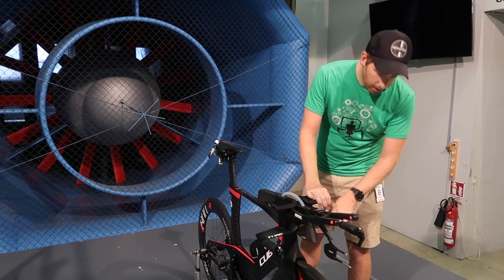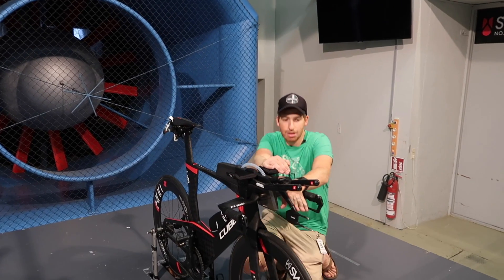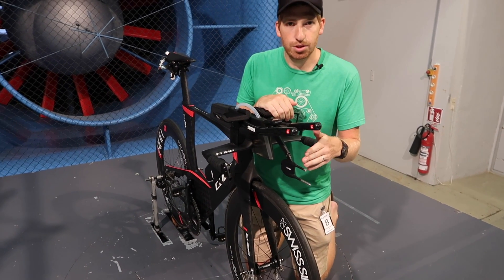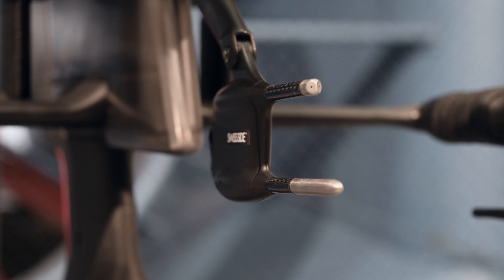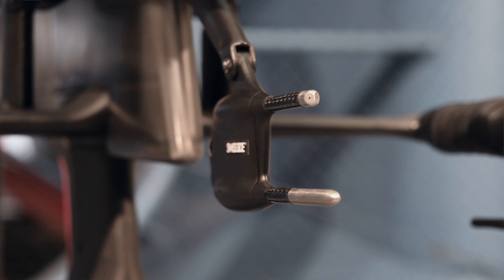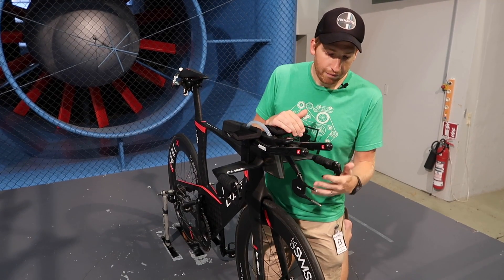That's what Swisside has done here with their Aeropod, and you'll notice it's actually a two pitot tube design — they've got two different tubes right here. The top one is for yaw angle, to determine what crosswind angle the wind is coming from, and the bottom one is for wind speed. They're really the only company in this consumer market with this dual pitot tube design, so we'll see how that plays out in the real world.